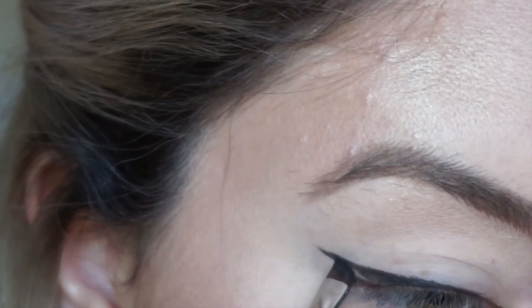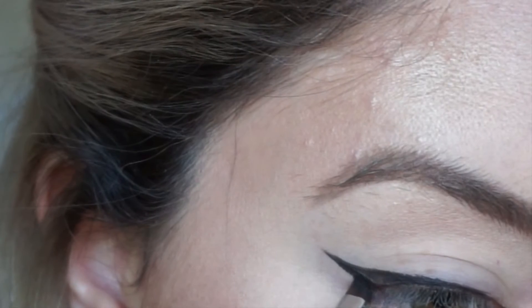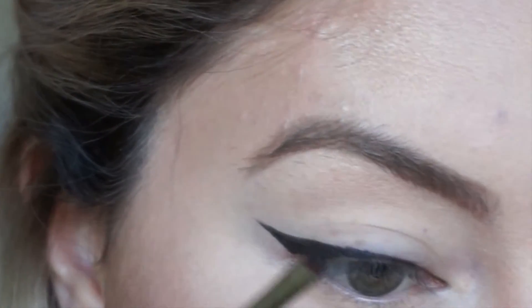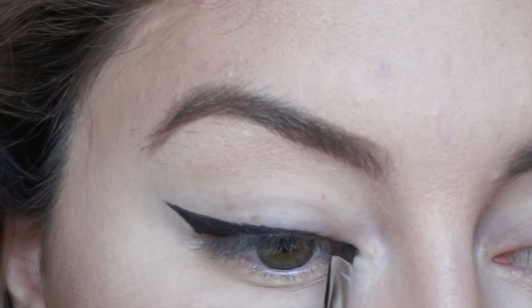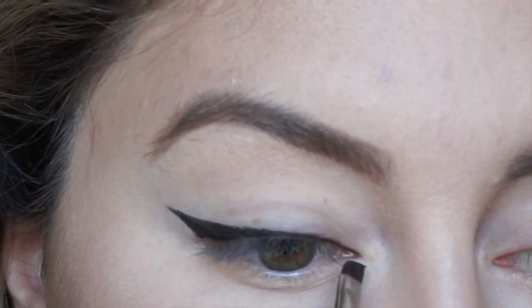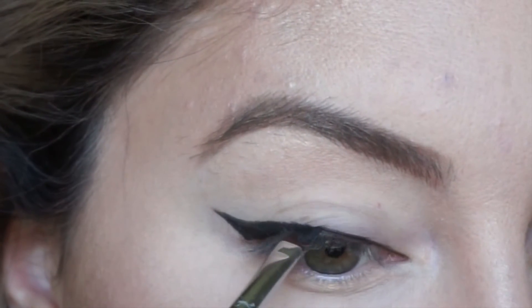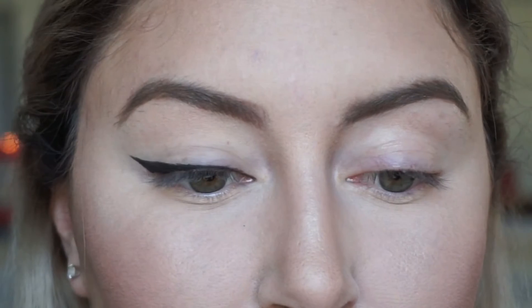Once you've filled it in, you can go back and smooth over any edges and make it thicker if you want. But I warn you — do not go too crazy, because you will end up with ridiculous liner if you go overboard trying to fix every little imperfection.